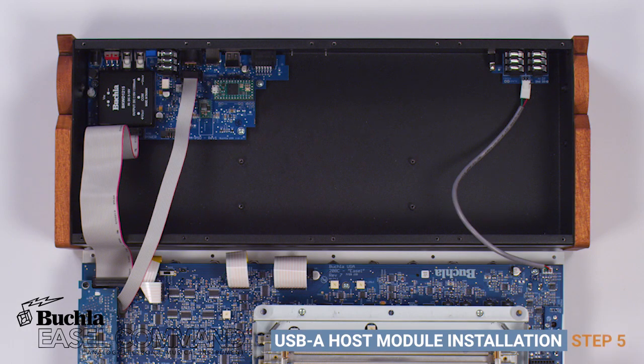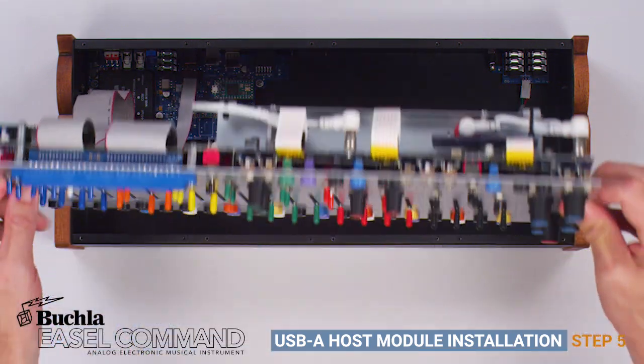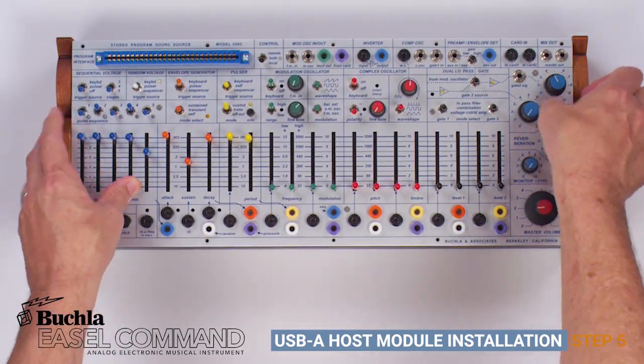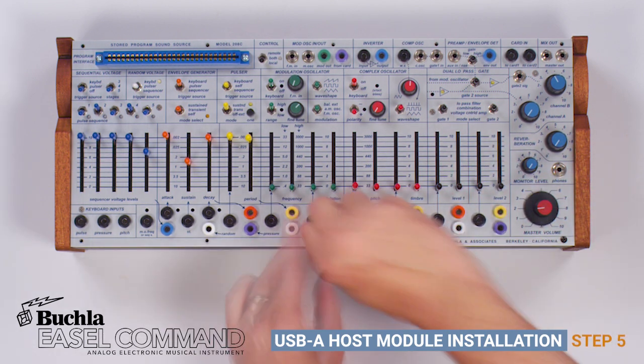Step 5: Carefully place the 208C module back into the enclosure. Step 6: Reattach the 10 screws connecting the 208C to the enclosure.